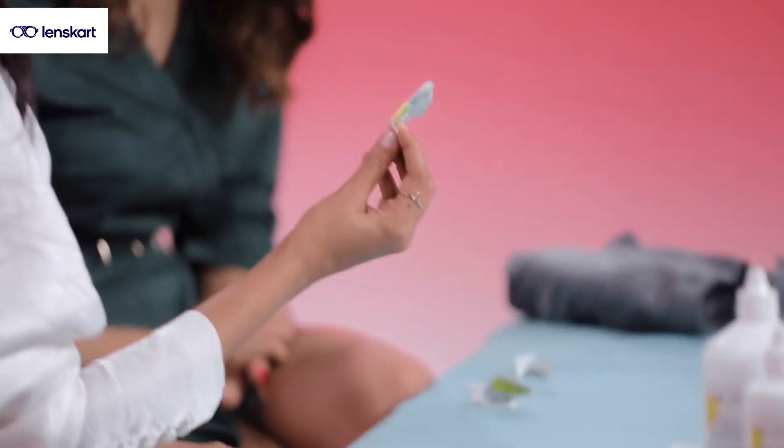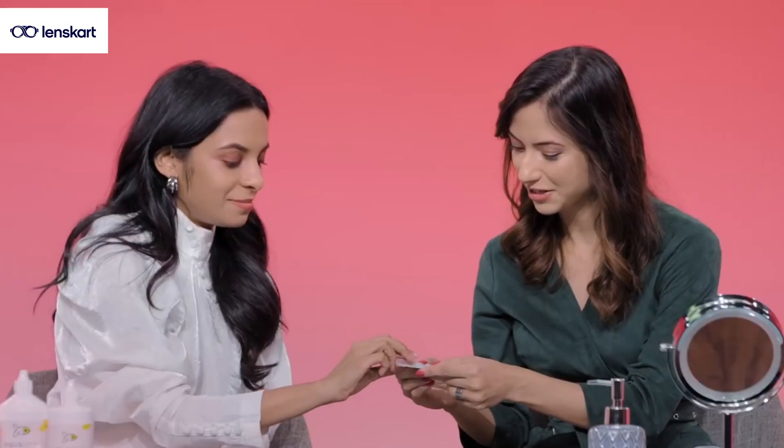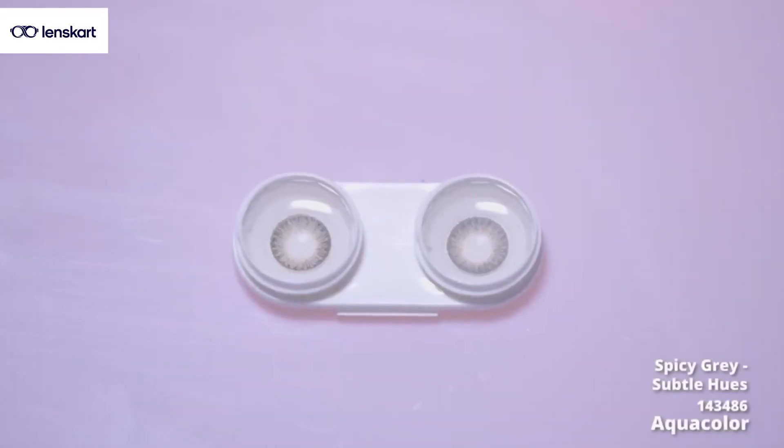I think we've cracked another nice color for your shade and complexion. We'll try one more — this Spicy Gray, which we didn't try in the beginning. Let's try this and see. From the Icy Blue to the Spicy Gray, I think there is a lot that you can feel the change in your look.